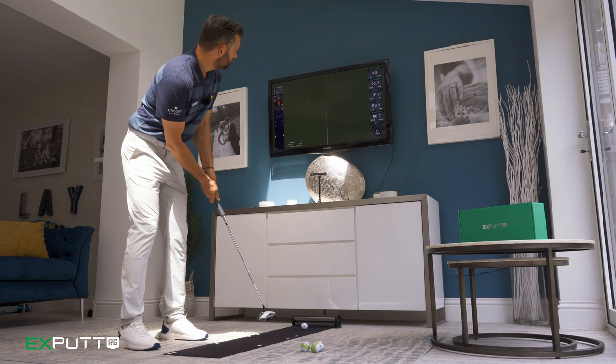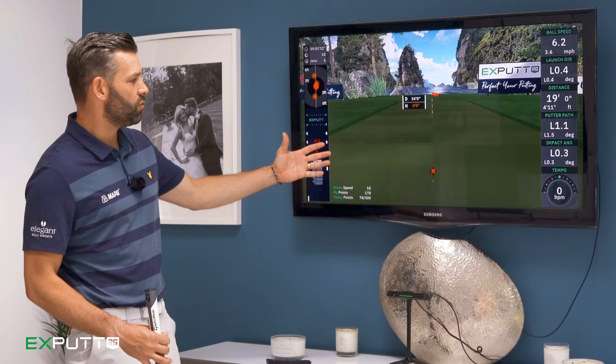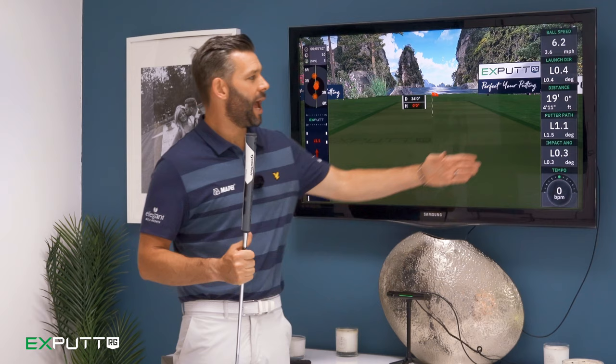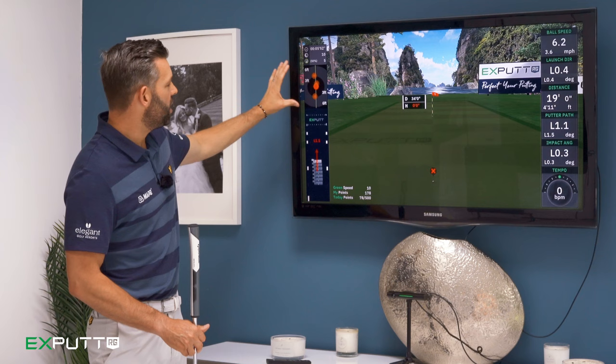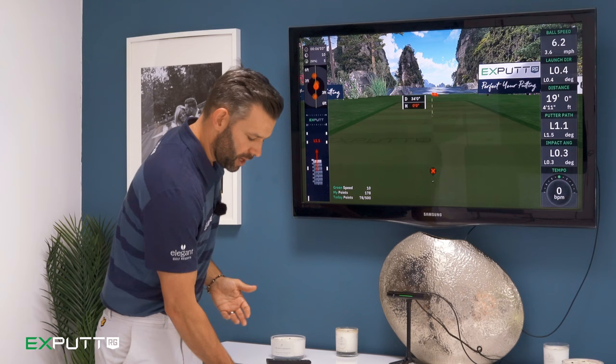In practice mode you get lots of information about the stroke and the ball. On the right hand side you can see my impact angle, which tells me where my club face was pointing at the point of contact. I get my putter path — on this one it was left by 1.1 degrees. I also get how far the ball went (19 feet), the launch direction, and the ball speed. Over here I get a visual representation of how the club moved through the hit, and a visual showing where my putts are relative to the hole. Every time I hit a putt, the next one will be a different distance, challenging my distance control skills.